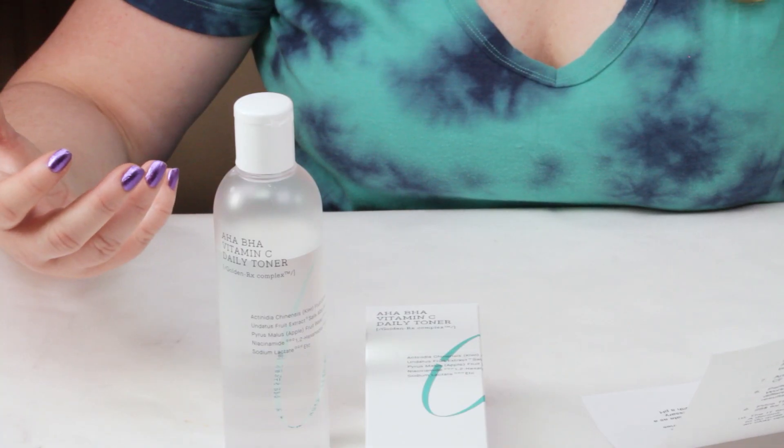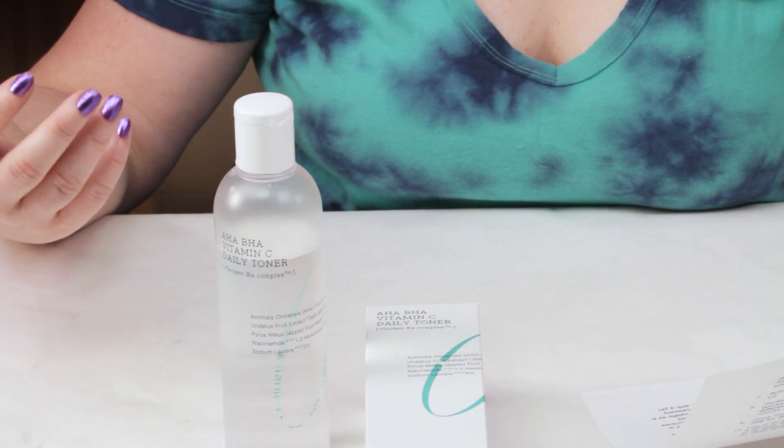Then we've got niacinamide, which is great for so many things — it's great for brightening skin, soothing skin, also helps with pore size, and it can also help with pigmentation issues. I love seeing niacinamide in something, especially in a toner. The Good Molecules niacinamide toner is still one of my favorites. Then we've got glycolic acid, which is a good exfoliant for skin. It also helps with product absorption, so products that contain glycolic acid will probably absorb a little bit better than those that don't.